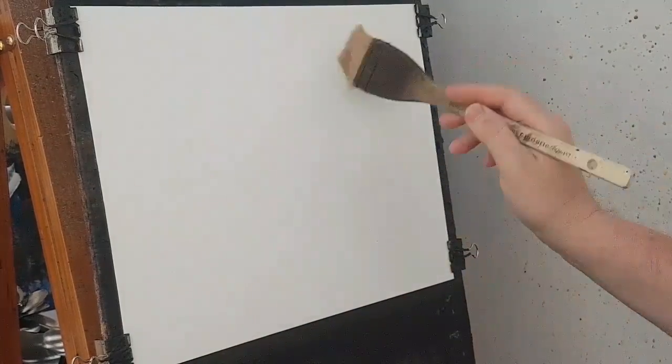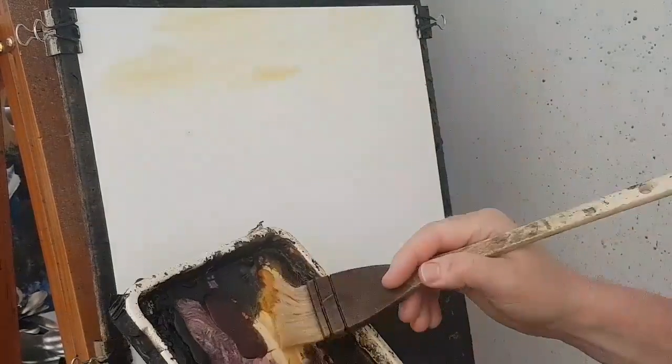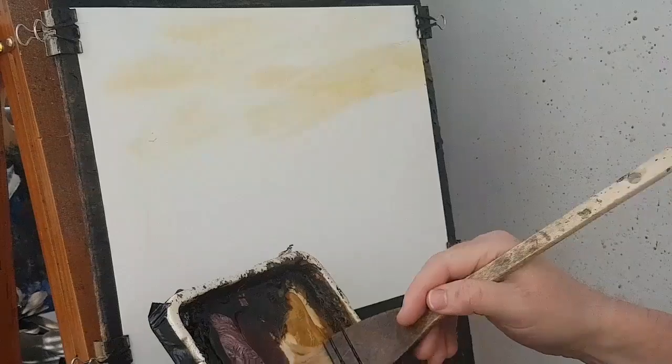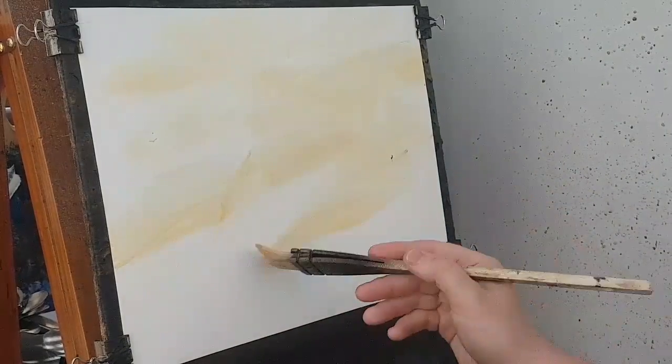Thanks very much for joining me. Today I'm going to do a river scene flowing through the forest. This is just clean water on the paper — Fabriano watercolour paper. Starting with raw sienna at the top, working down the paper, just raw sienna on its own all the way down to the bottom.